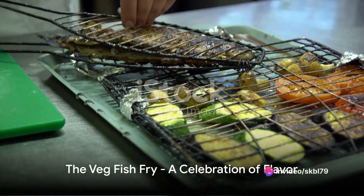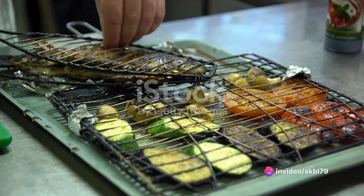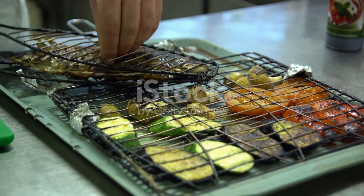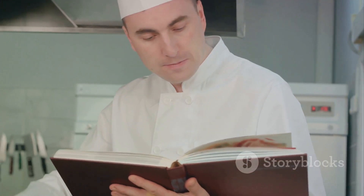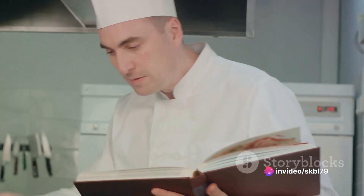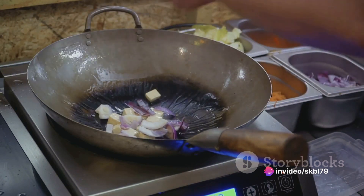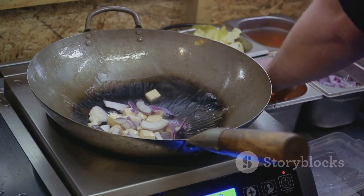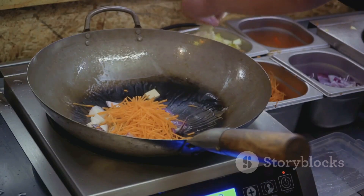To summarize, the veg fish fry is an innovative dish that marries the principles of vegetarianism with the culinary tradition of a fish fry. Its origin is rooted in the creative spirit of chefs who dare to think outside the box. The dish is created using vegetarian ingredients like tofu or banana blossom, which are marinated, battered, and fried to mimic the taste and texture of fish.